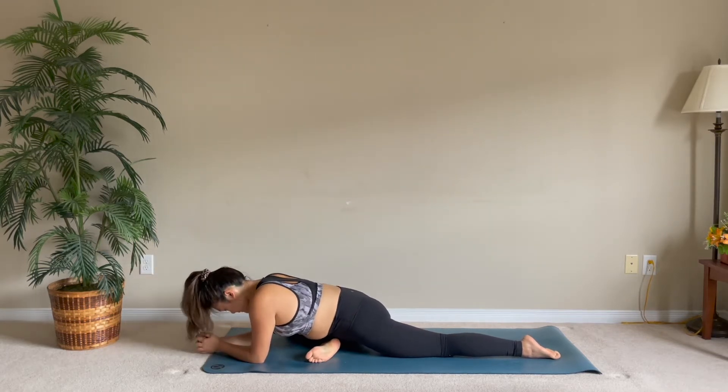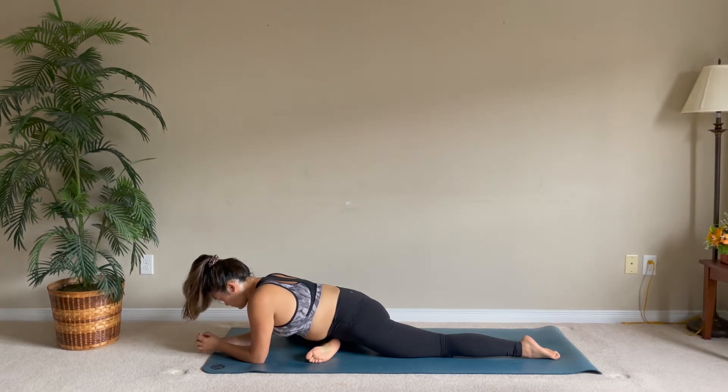An option to come down onto your elbows or your forehead. Always go back to your breath, feeling present in this present moment.